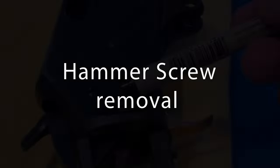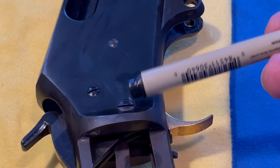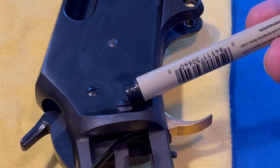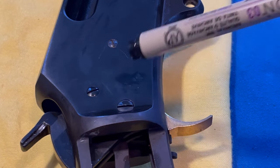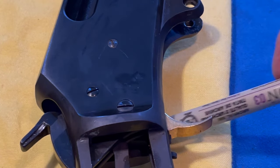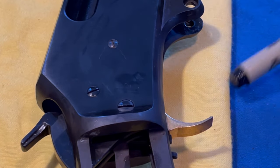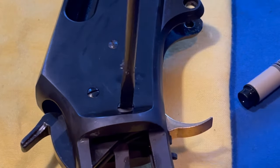The next thing is to take out the hammer screw — this one right here. It's a single screw that goes all the way to the other side, and it's only threaded on the left side of the receiver. When you put it in, it seats and secures only to the thread on the left side, not the right. Let's take that out — be careful not to strip those threads.